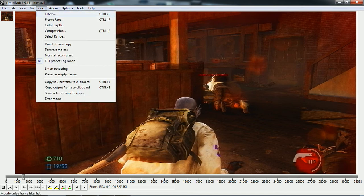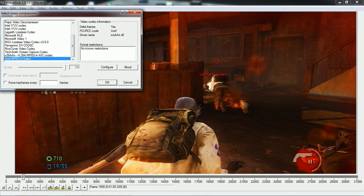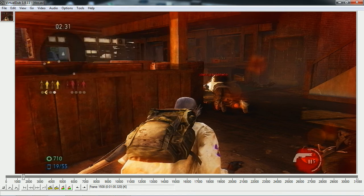After you've done that, you're going to want to go to Video > Compression. Once it comes up, go down to Xvid — this is what you downloaded earlier. Click that, click Configure, and you want to put it on HD: Xvid HD 1080. There's a slider — one end is for the smallest file size and the other is for maximum quality. I put mine at about 6 because I want a fairly small file size and maximum quality at the same time.